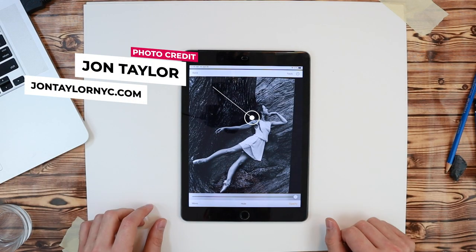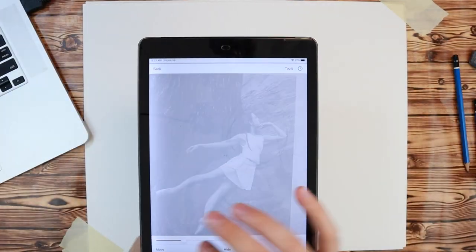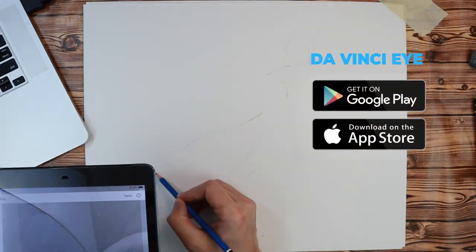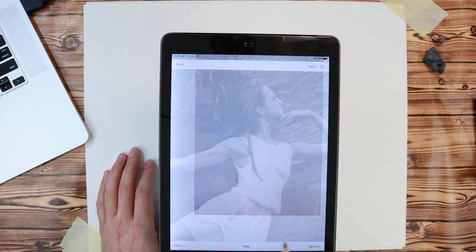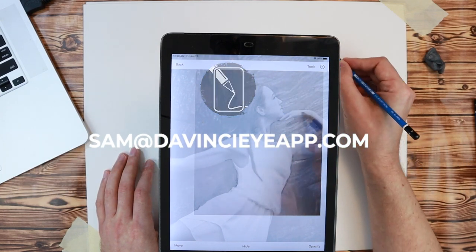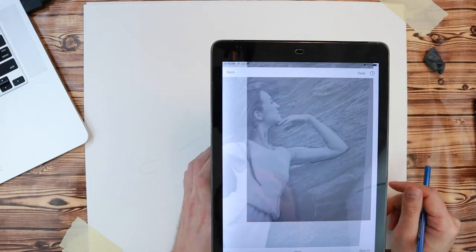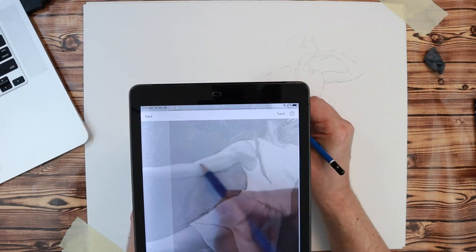That wraps up how to make large drawings in classic mode. If you haven't already, check out the app — it's available on iOS and Android. If you have any questions, please reach out via email using the email button in the app or directly at sam@davinciiapp.com. And as always, if you make something cool, please tag us — we would love to see it. We're on all the social medias: Instagram, TikTok, Facebook, and Twitter.